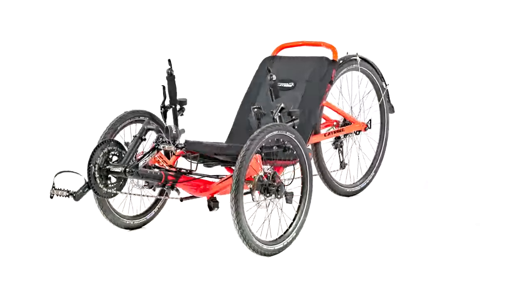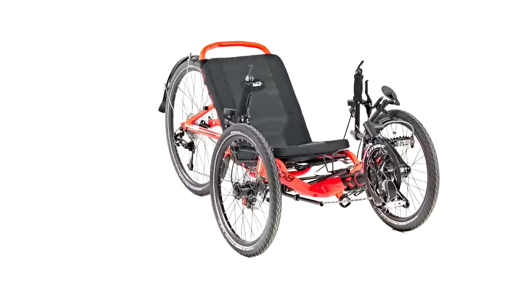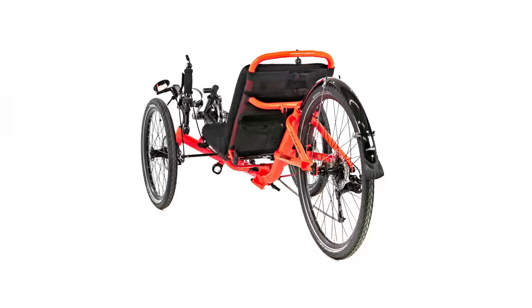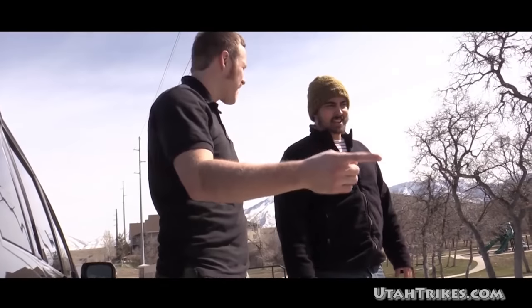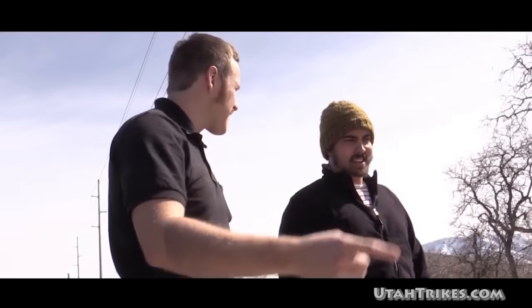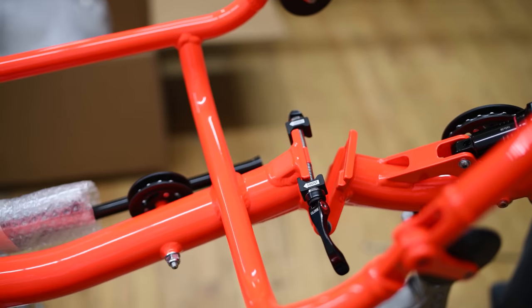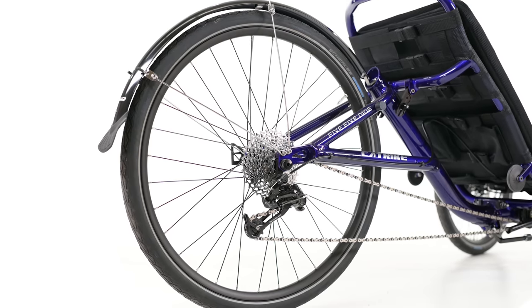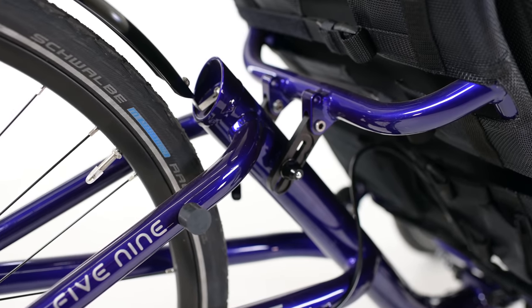Next in line, the CatTrike 559. This is a folding model with a 26-inch rear wheel starting at $3,150. We've loved the 559 since it was released in 2015. This trike is classic comfort combined with long-distance performance. It has the same efficient folding frame as the Trail, but has that larger 26-inch rear wheel that makes it a great touring model. Like the Trail, it's easy to transport and can tag along with you on your cross-country adventures. The folding feature also means it takes up less space if you need to store it for the winter.